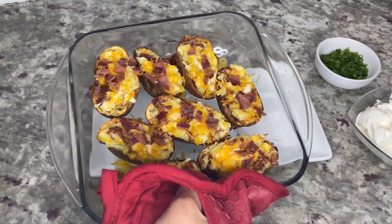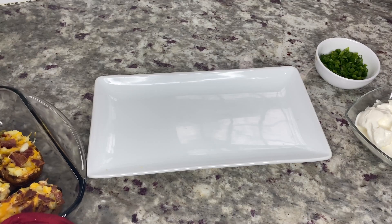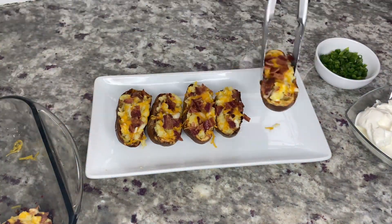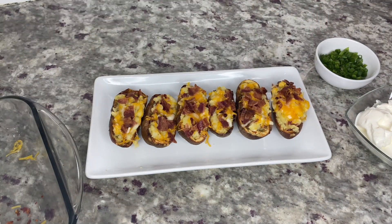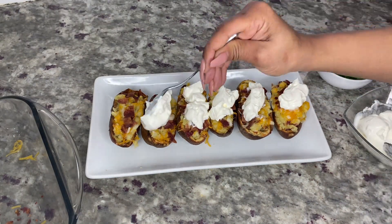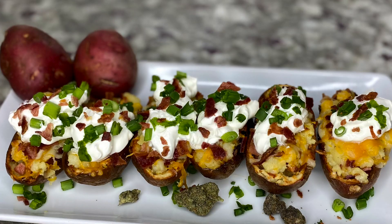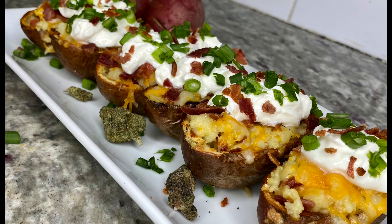After five minutes, take the potato skins out of the oven — be careful because they will be hot. Use a fork or tongs to plate each potato, then add your sour cream on top with the chopped onions, and you have cannabis infused loaded baked potato bites!